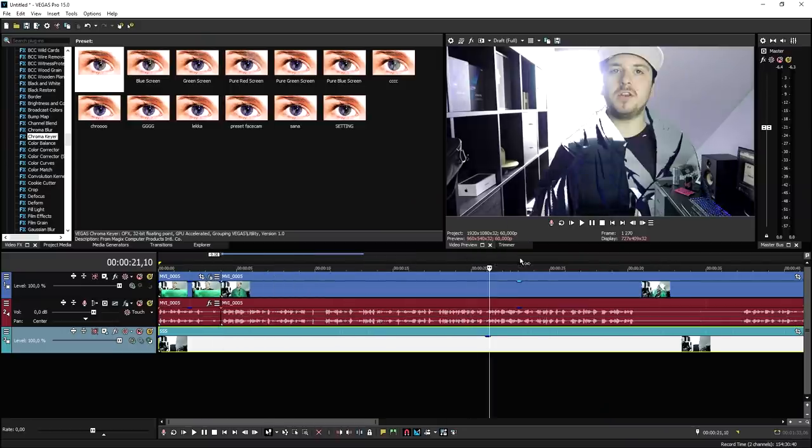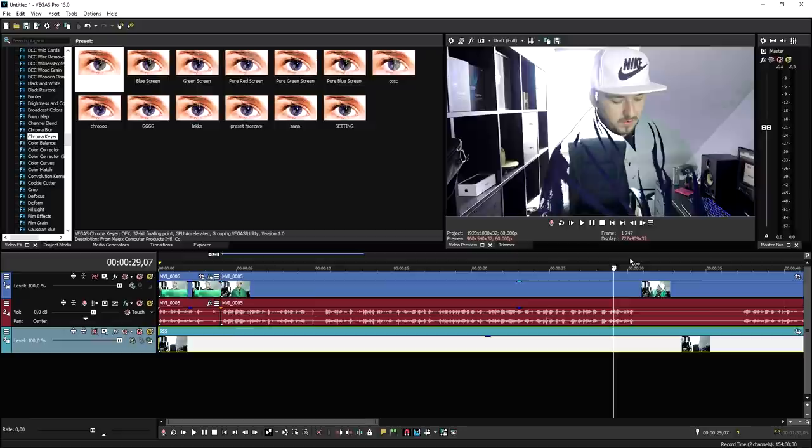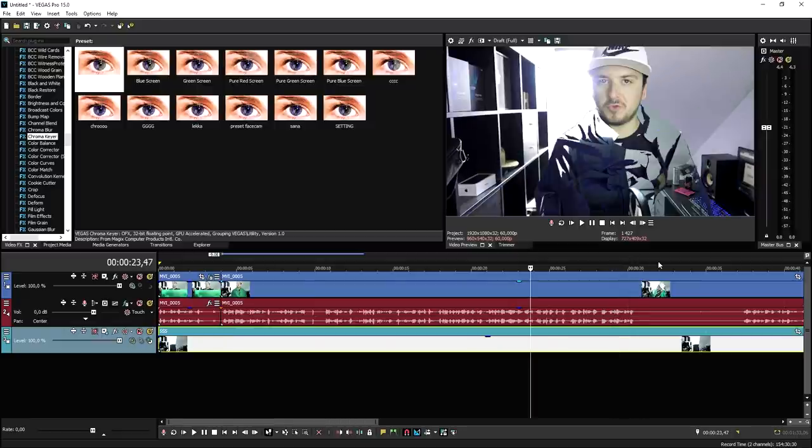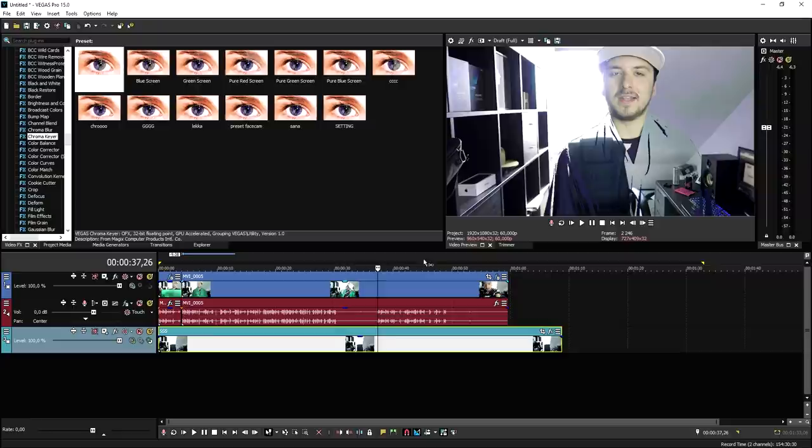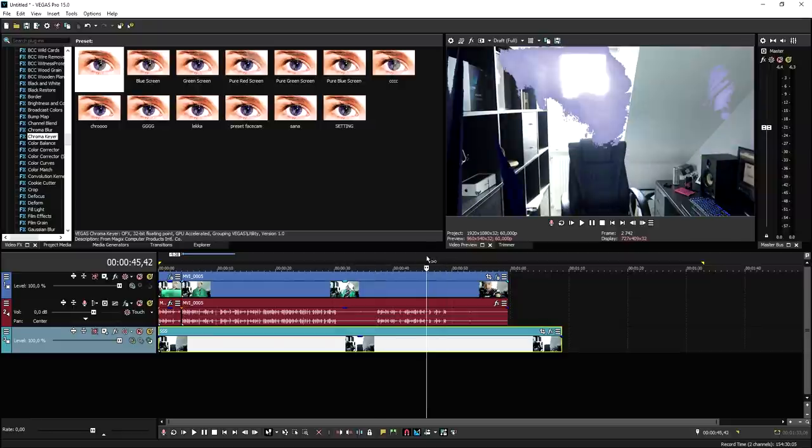But if you go ahead and put the opacity up of the cloak, as you can see, it looks like this is our invisibility cloak. And that is how to create this effect. You just want to use a blanket or a piece of fabric that is green or blue because that's the easiest. And then that's basically how you can do it.